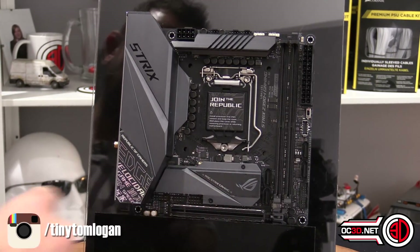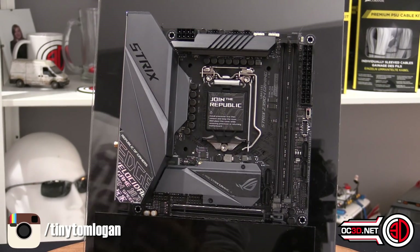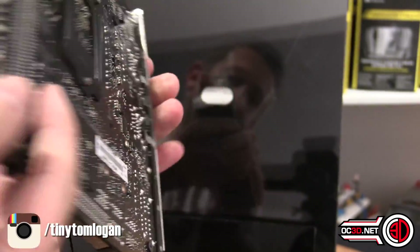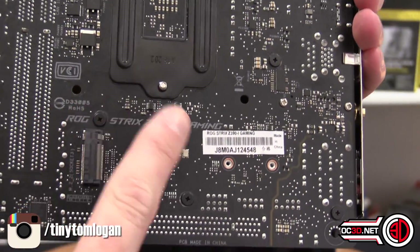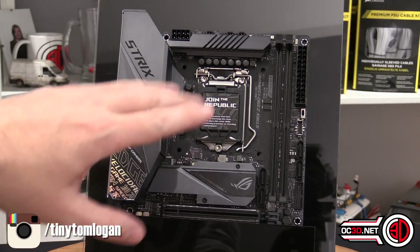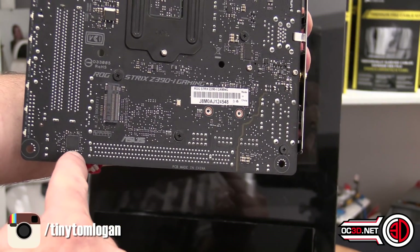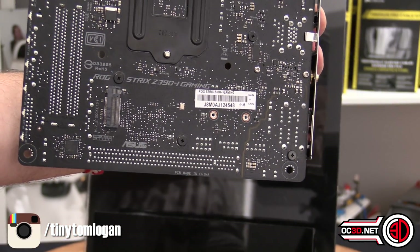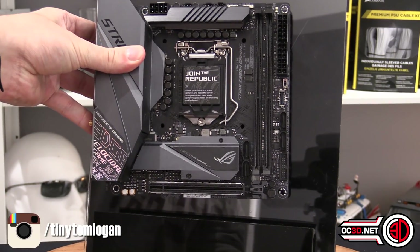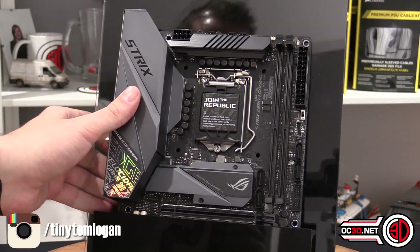This section here is where one of the M.2s are, because you have one on the front and that one's got the heatsink — there's a thermal pad on it — and this is actually the chipset heatsink as well, but there is another M.2 around the back. With your ITX case, if you think you might need to get to that M.2, all you need to do is cut a section out the back of your ITX case to get access.